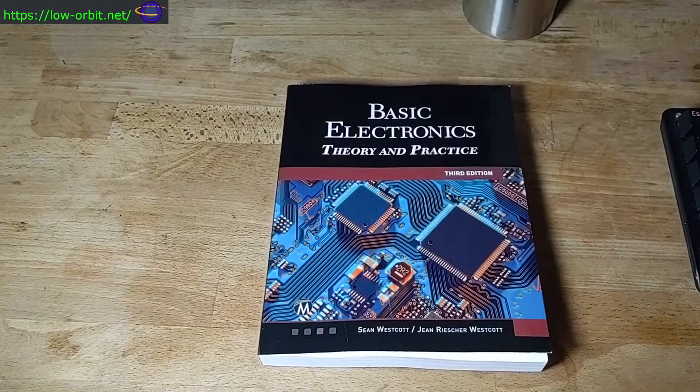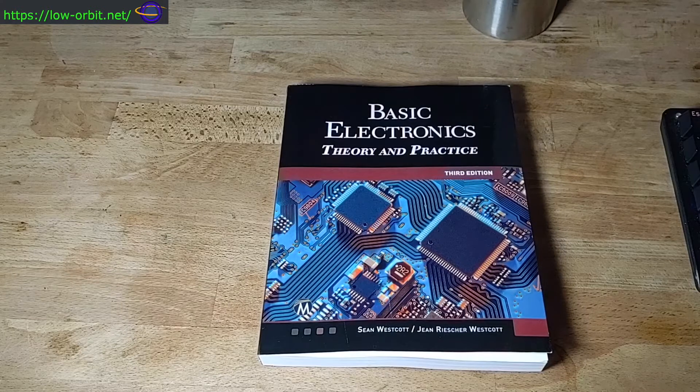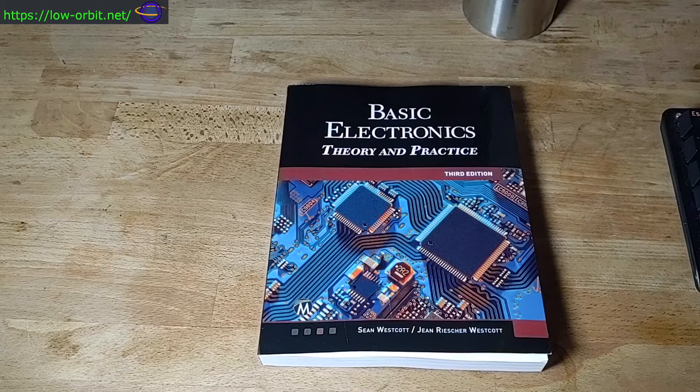Terrific book. I would recommend buying this — this is the one I picked for myself and I would recommend that you also pick this book for yourself.